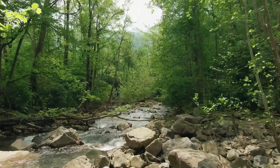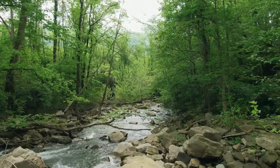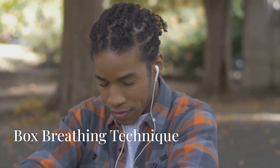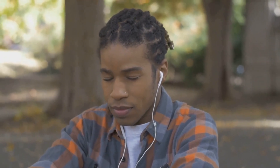Find a comfortable position sitting or standing with your back straight and shoulders relaxed. Place your feet flat on the ground if you are sitting. Take a slow, deep breath in through your nose for a count of four.